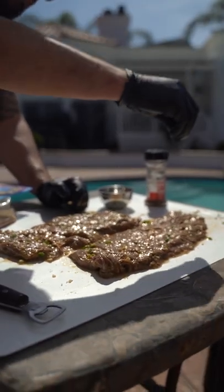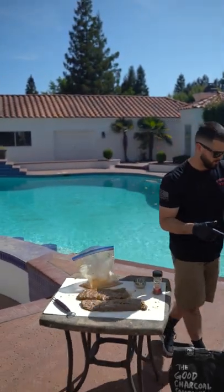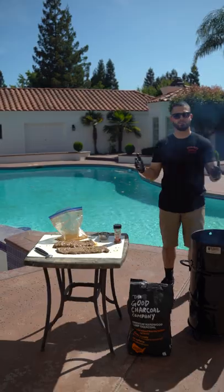So all I'm going to do is just hit it with some kosher salt. These skirt steaks are going to cook hot and fast on the PBJ. Probably ten minutes or so. Time for the grill.